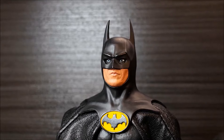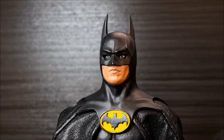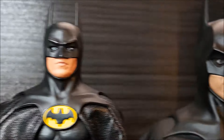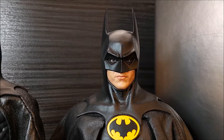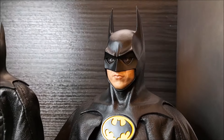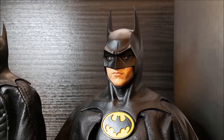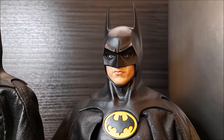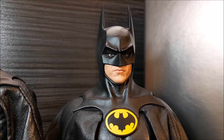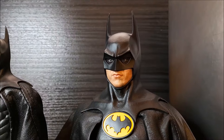The likeness to Michael Keaton is 100% — no doubt about it. And now Hot Toys. Over 10 years this figure has been with me and it's still looking good.